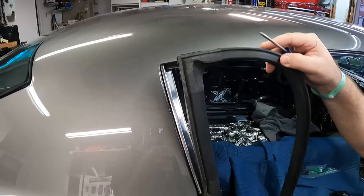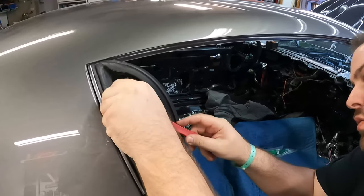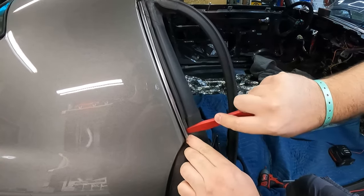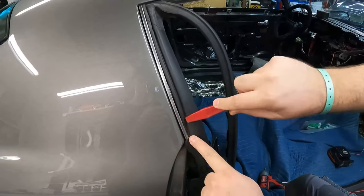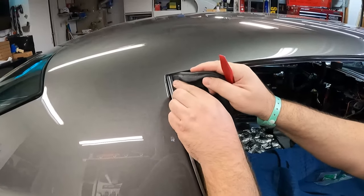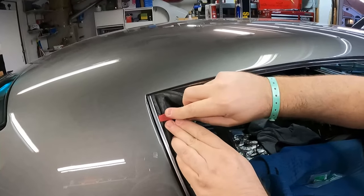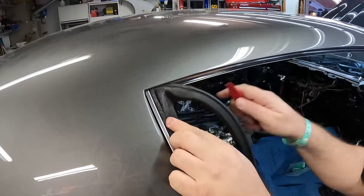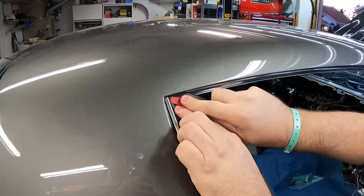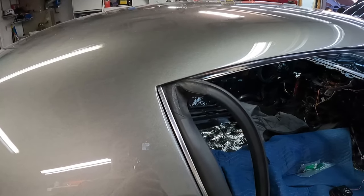These seals install really easily by kicking in the back corner first. I'm using a finishing tool and just forcing the back edge of the seal into the holder — the front will just follow suit. It gets a little tougher at the top because it gets slightly thicker. I'm pushing it straight down so it goes into the railing. Some people prefer to do the top corner first and work their way down.